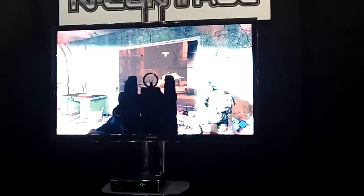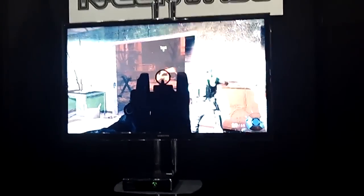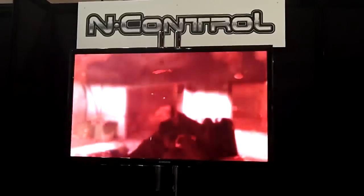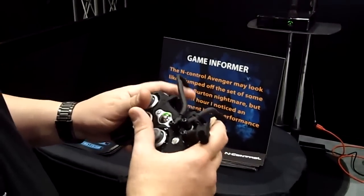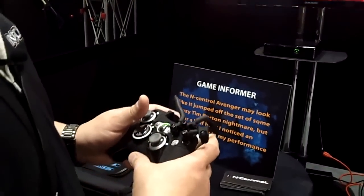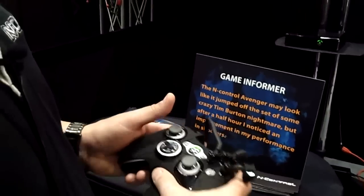Is it good for roleplay games, like Final Fantasy? I mean, it would be good for anything, because literally on those games there's not a lot of buttons you have to push. If you just need to hit X or hit A, it's all right here. It's really good for any game you want to use it for. I don't single this out just for shooters — I use it for every single game that I play.